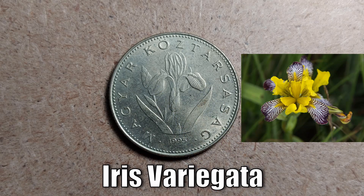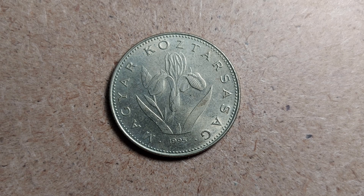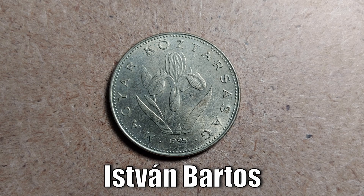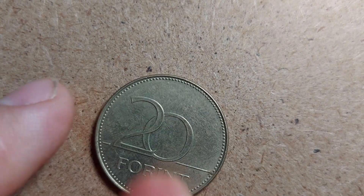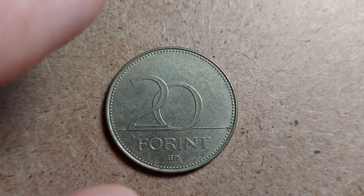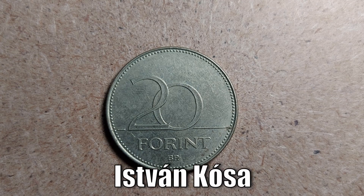Unlike some coins where the design appears quite smooth, this one has real detail. Something I haven't mentioned yet is that both sides of the coin have a different engraver. The obverse was engraved by — his name is shown on screen — István Bartos, and if you flip it over to the reverse, that side was engraved by a guy named István Korsó — if I'm pronouncing those names correctly.